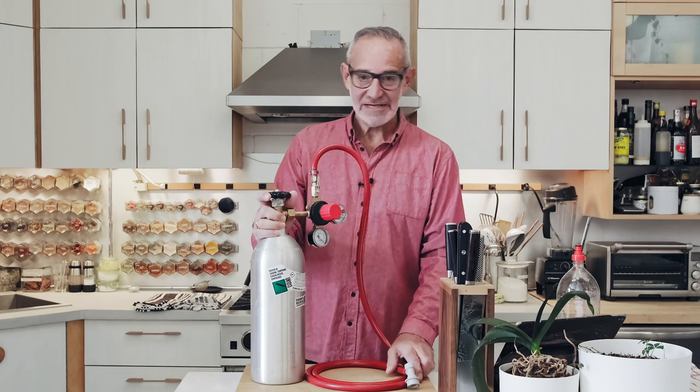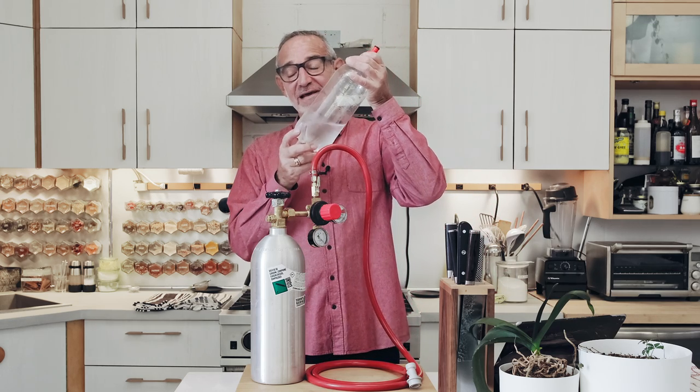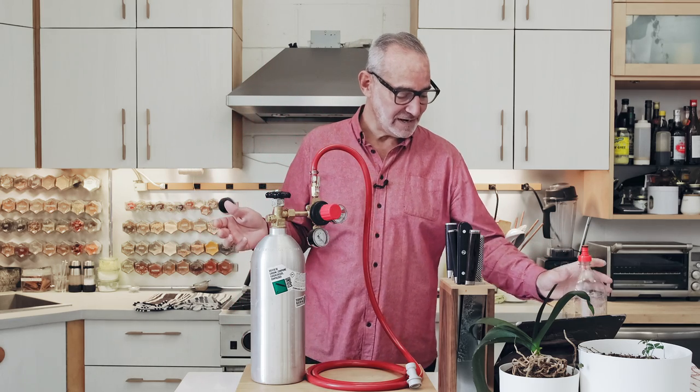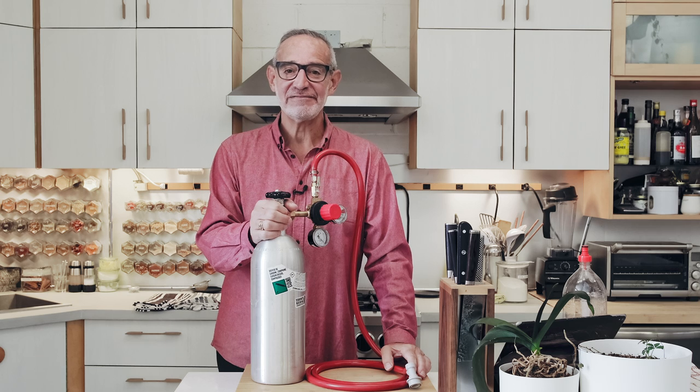The other advantage is this setup — you can put anything you want in these bottles and carbonate it, and it works really, really well. I'll show you all kinds of interesting things that you can carbonate. So that's what we're going to be looking at in the next couple of videos.